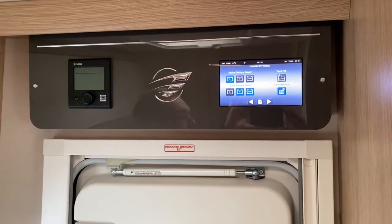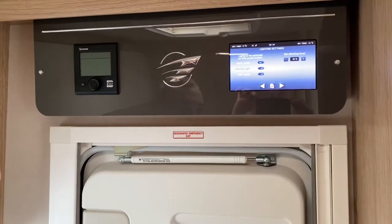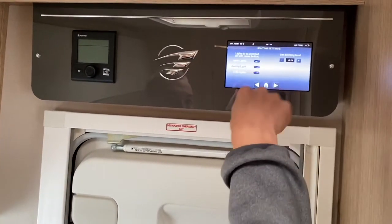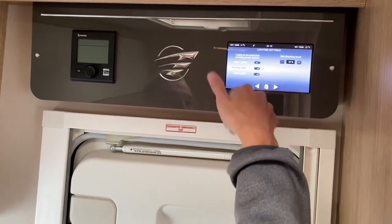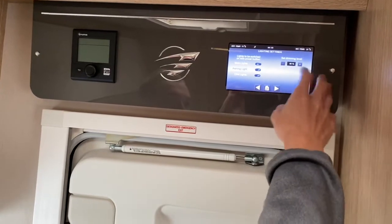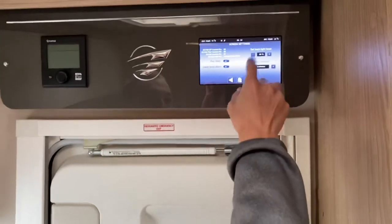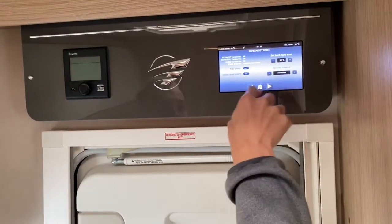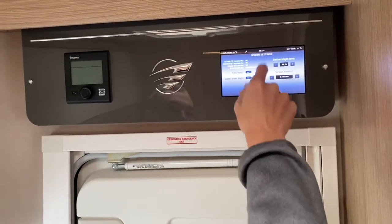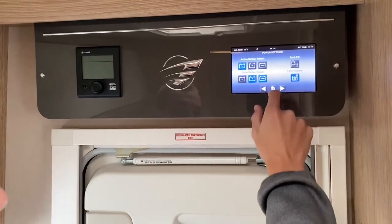This is your light setting — when the power button's on you can set it to turn the awning light on when you open the vehicle. You've got your dimming level for the lights under your bench seats at the front. Then you've got your backlight, screen timeout, key beep, fresh water alarms, and the system details. You can also set the date and time there. That's basically your main control panel.